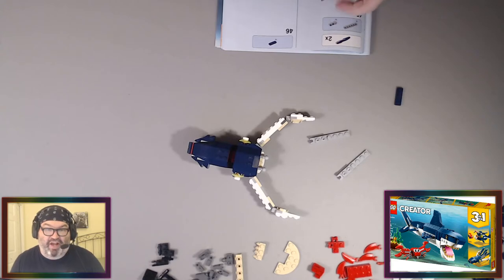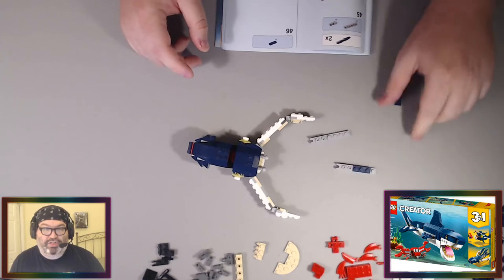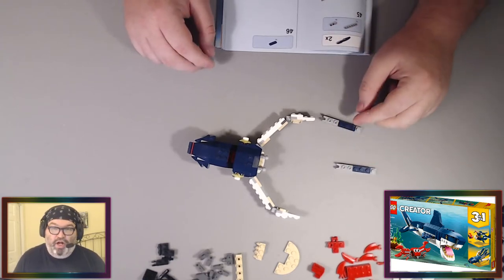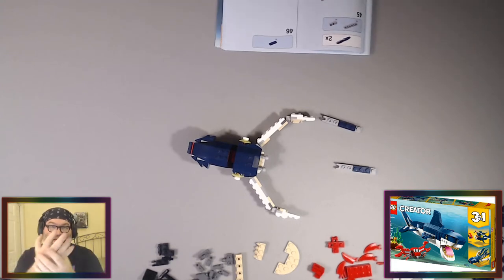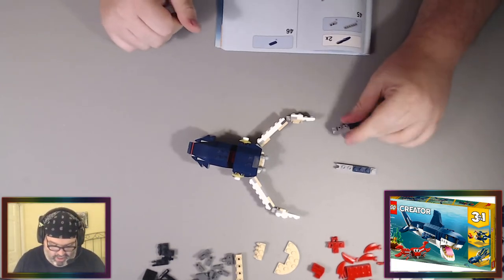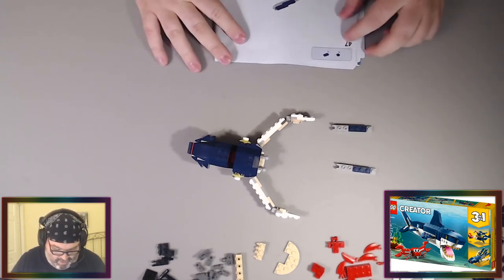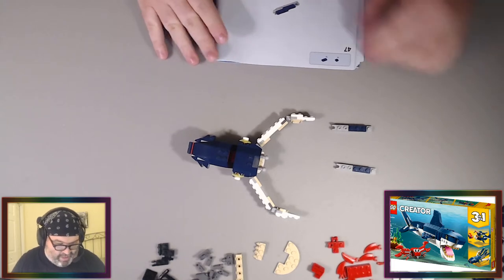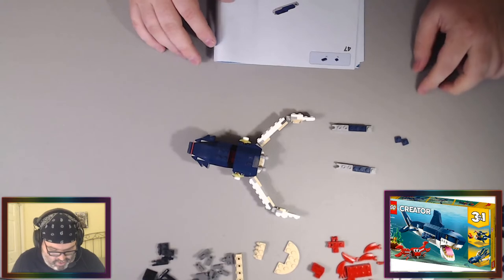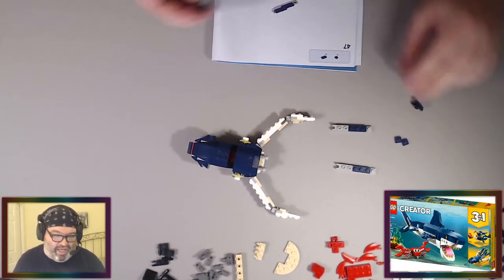There's a stuck-in-VR isekai that I know I'm going to watch — it's Kuma Kuma Bear. It's about a girl with a very cute bear costume and puppet boxing glove bears that make her very overpowered. It's a cute thing happening, and the virtual world becomes real, so she ends up using the outfit. I'm going to watch that.